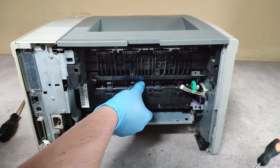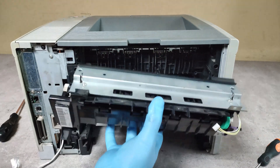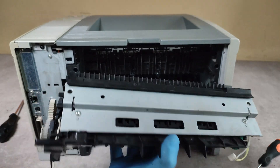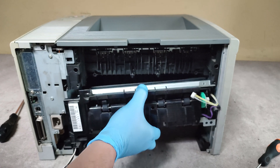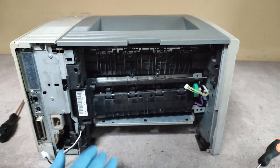And we are ready to take out our fuser. This is our fuser. So, in a reverse order, put the new fuser in, connect the cables, and so on, and you will have a printer with a new fuser.